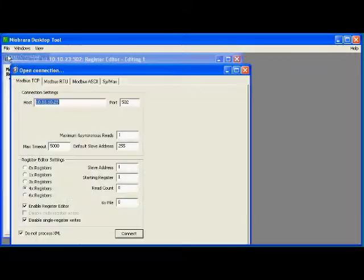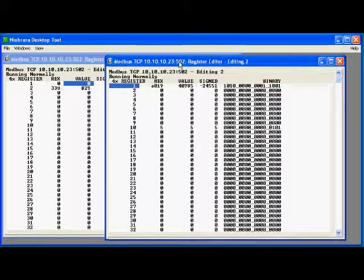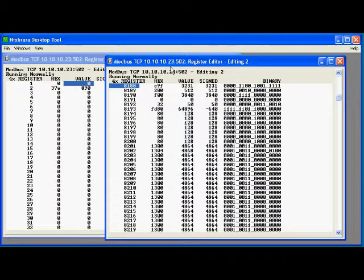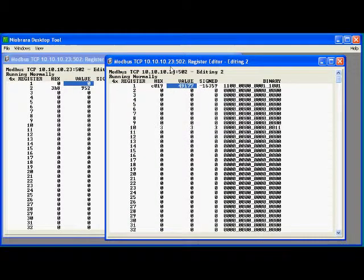Make a new connection to slave 2 to see the model 300. Again we see it's a model 323. The DEB can communicate with both devices at the same time.